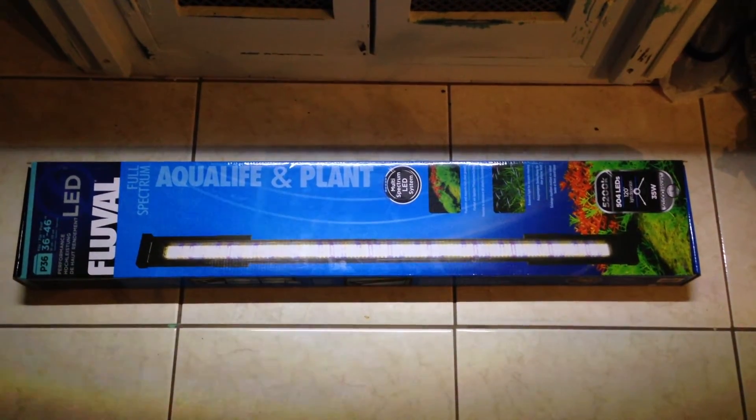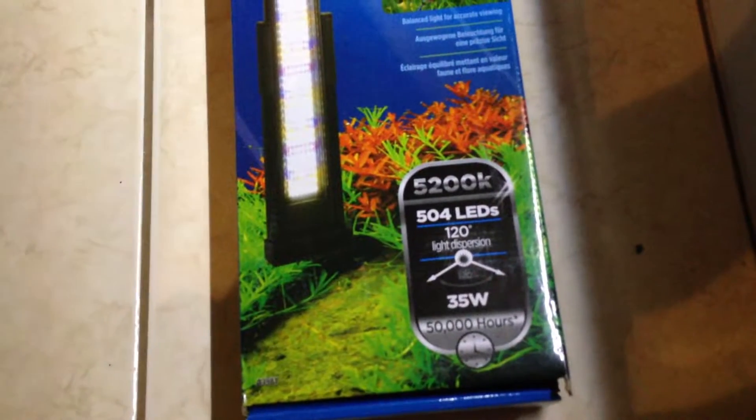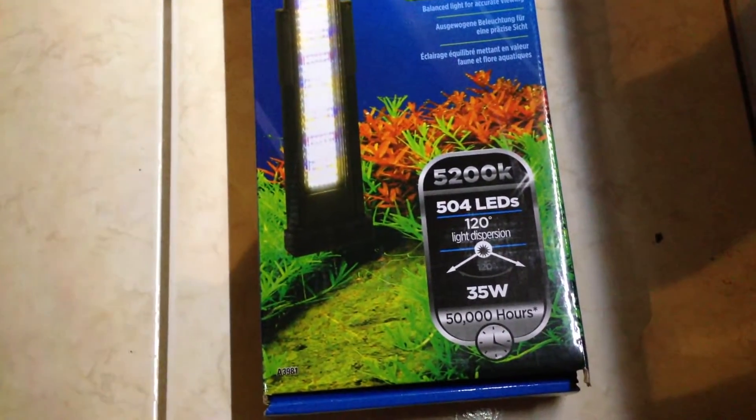Hey fish people, this is a review of the Fluval Aqualife Implant Lite. This is a 5200K — even though we all know 6500K is the way to go, I thought I'd give this a shot, seeing as my core life took a shit on me.